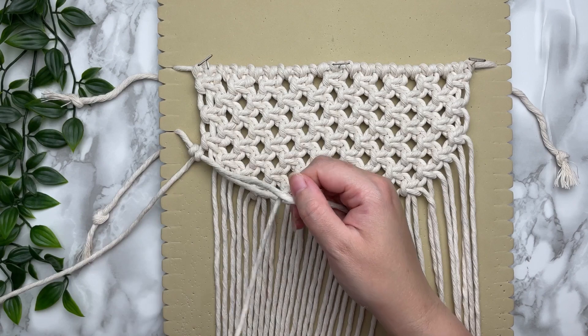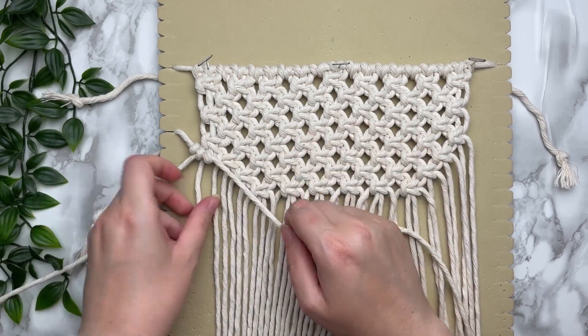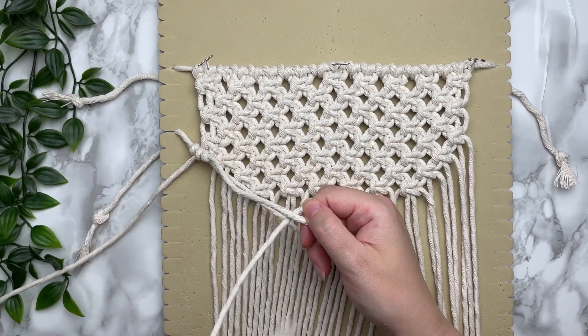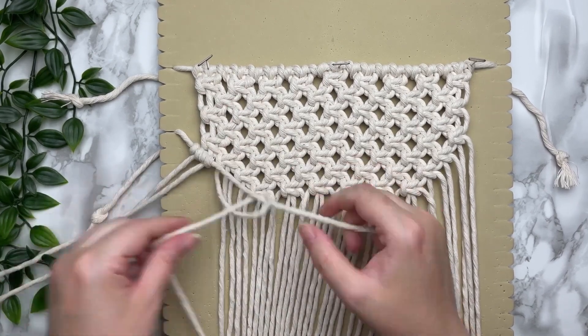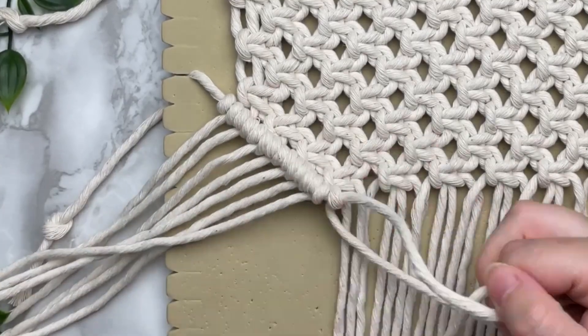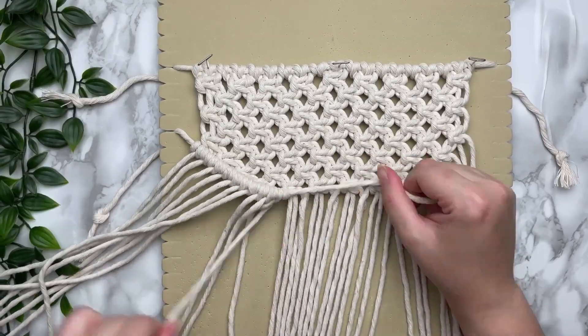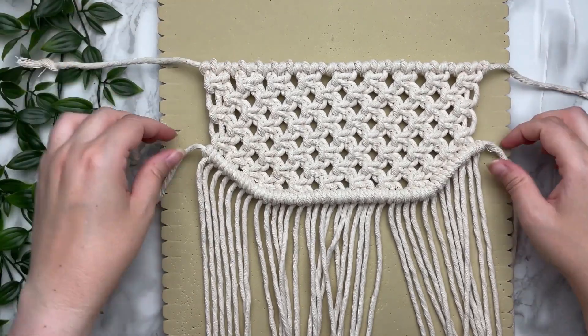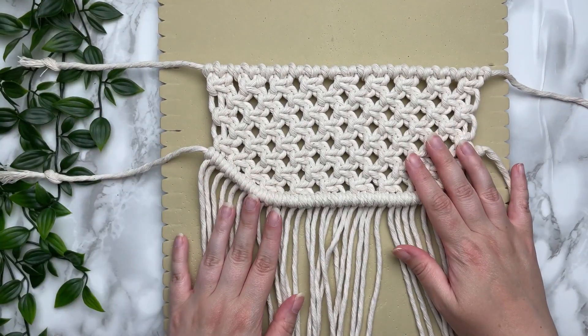We're going to continue tying our double half hitch knots all the way straight across, contouring around the bottom of our front panel. When you're done it should look something like this, and that completes our front panel.